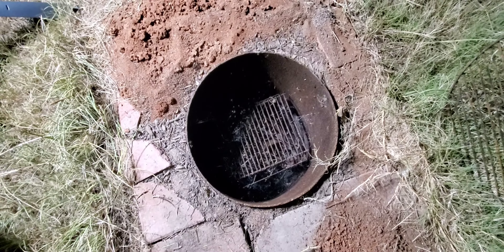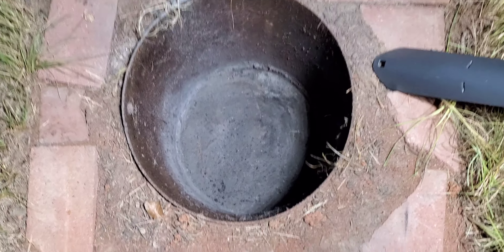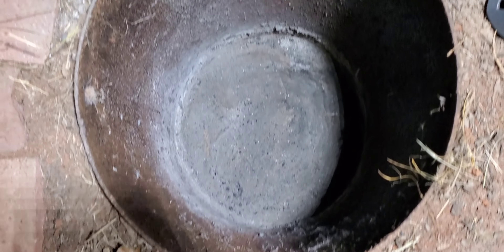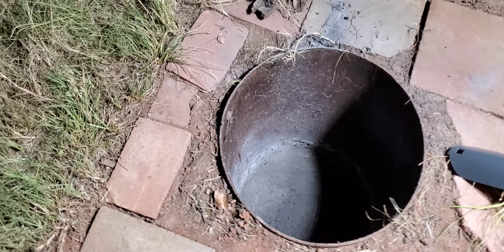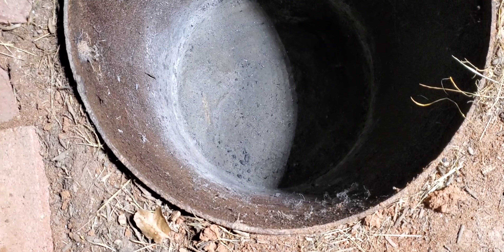I've cleaned out that entire hole — took all the ashes out. There are still some spider webs on the side of the casing but that's all gonna come out. I've got some kindling here that I'm gonna light up, then I'm gonna start putting these logs in there and throw all the scraps in to get things going. When I light it up I'll bring you back.